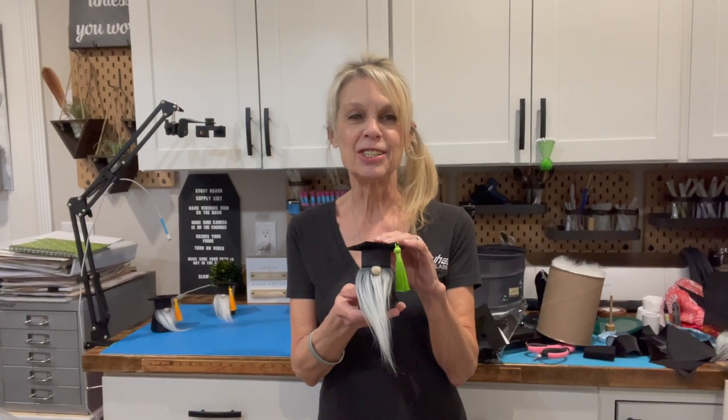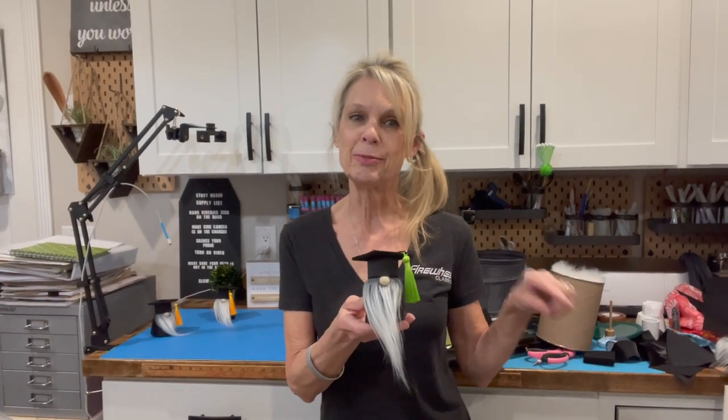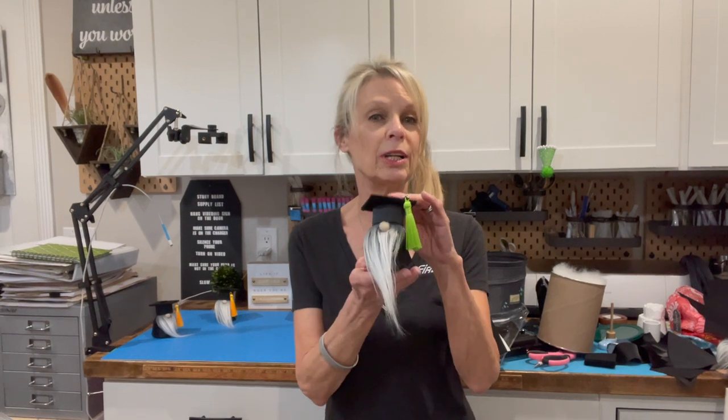Hey guys, welcome back to my channel. If this is your first time here, be sure to subscribe so you can see future videos like this. If you want a super easy graduation gnome to make — he's three and three-quarter inches tall — want to know how to make him? Stick around, I'll show you how.